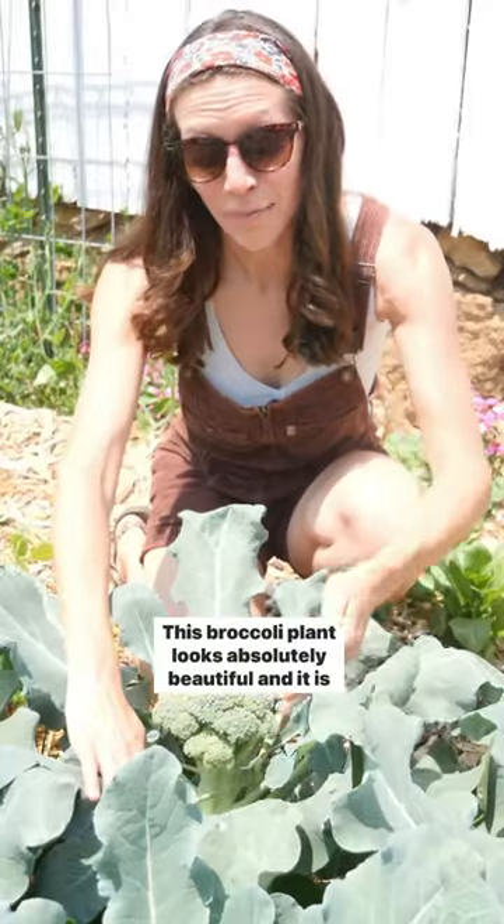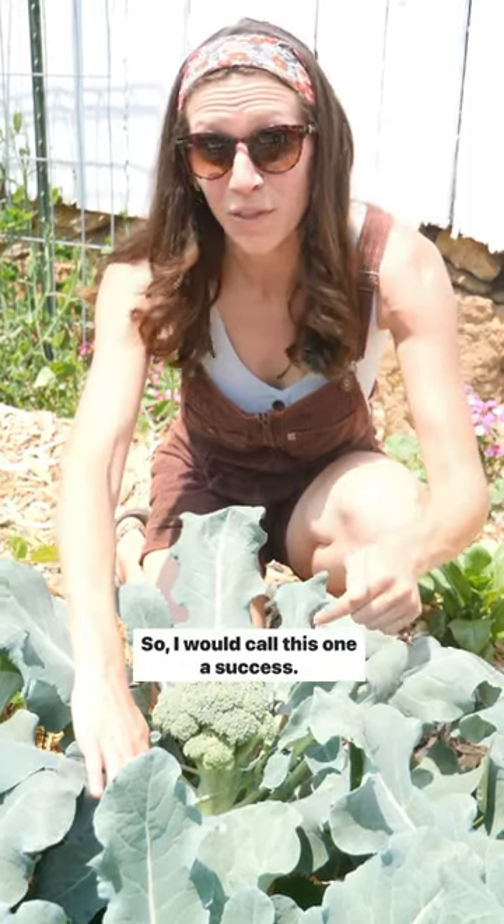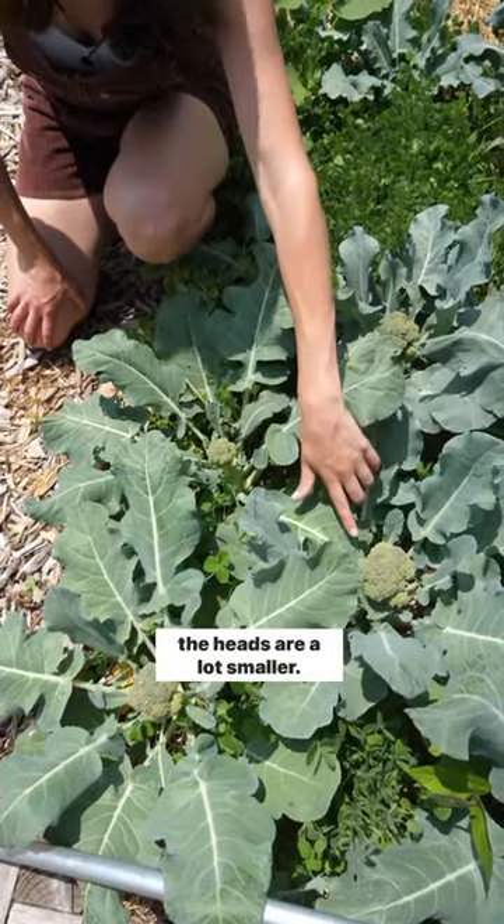This broccoli plant looks absolutely beautiful and it is interplanted with beans all around it, so I would call this one a success. These three plants have clover around them and you can see the heads are a lot smaller.